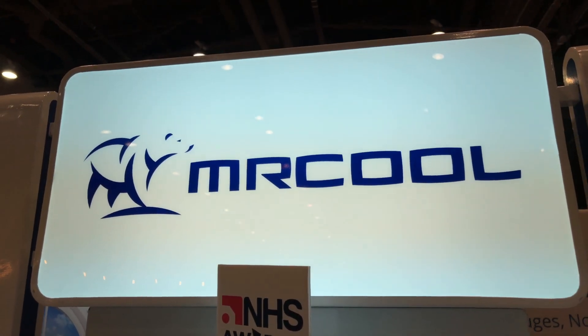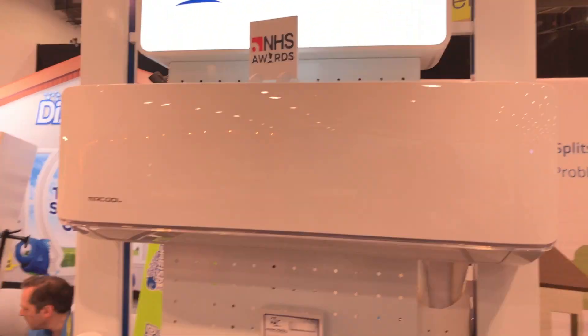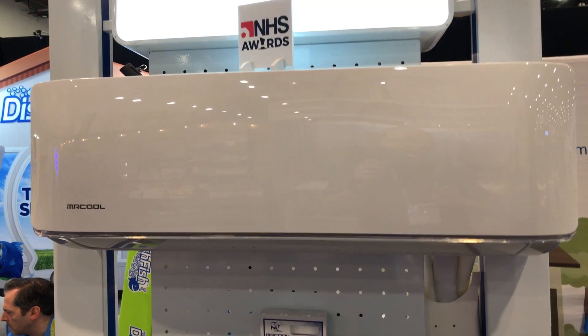Hey, we're at the National Hardware Show checking out some of the cool things here, and I probably did the Mr. Cool booth. This is a way to put a split AC — and in this case a heat pump — system in your house, but you can do it yourself.